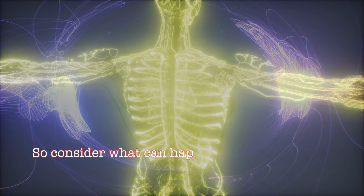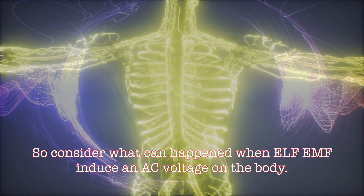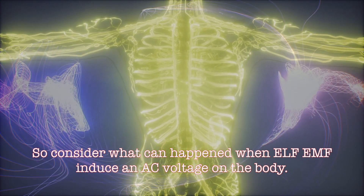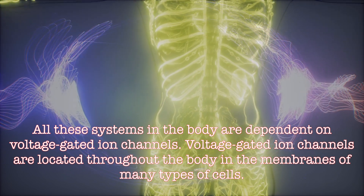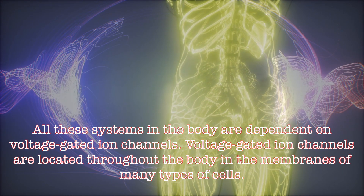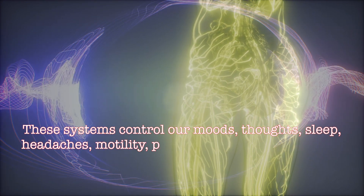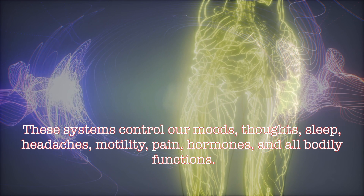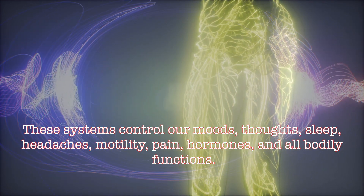Consider what can happen when extremely low frequency EMF induces an AC voltage on the body. All these systems in the body are dependent on voltage-gated ion channels, which are located throughout the entire body in the membranes of many types of cells. These systems control our mood, thoughts, sleep, headaches, motility, pain, hormones, and all bodily functions.